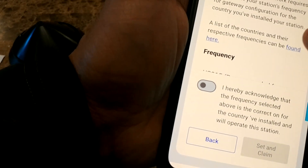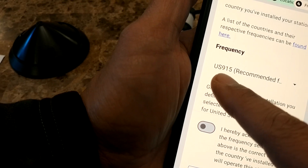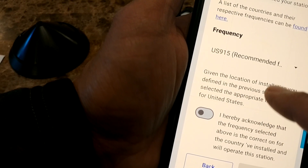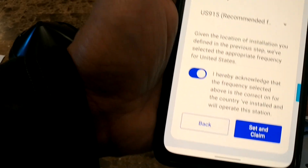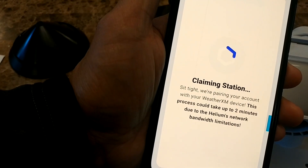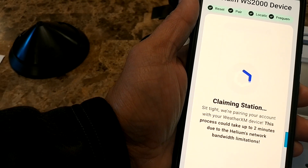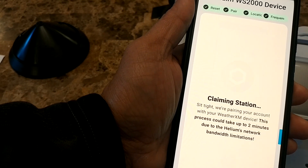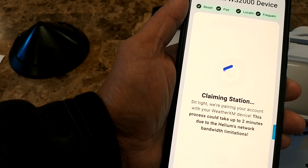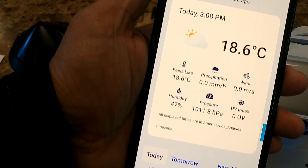It's going to ask you to set your station's frequency. Since I am in the U.S., it's going to be US 915 — that is the frequency for helium. I'll click 'I hereby acknowledge' and then 'set and claim.' Now it's claiming the station. This process could take about two minutes due to the helium network's bandwidth limitation.